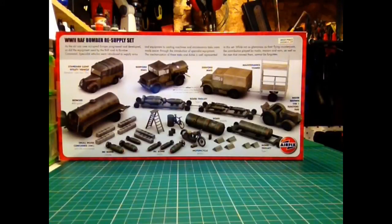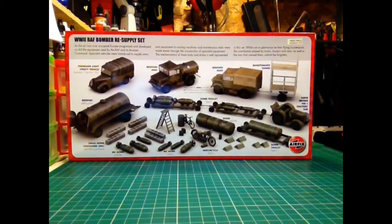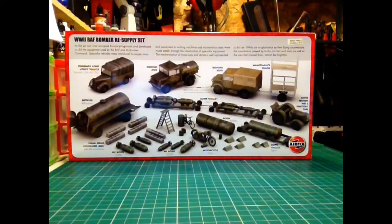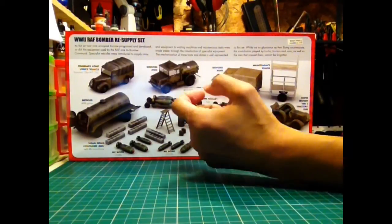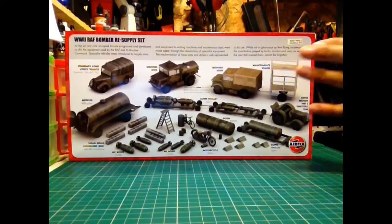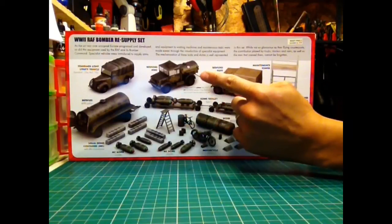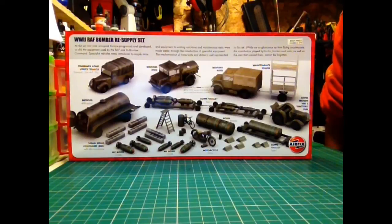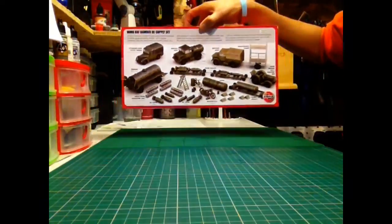One thing that I would say, which I'll admit I missed the first time probably because I wasn't looking properly — everything on the back of the box you can make, aside from the Bedford truck. Those two: you have parts in the box to build one of them. I'm sure everybody else noticed, but it's worth mentioning. The truck cab is the same for both, and then you have parts to either build the canvas-covered rear or the fuel tanker variant.